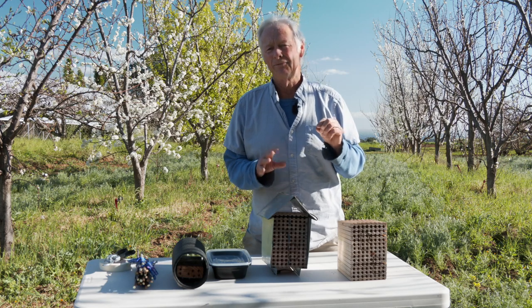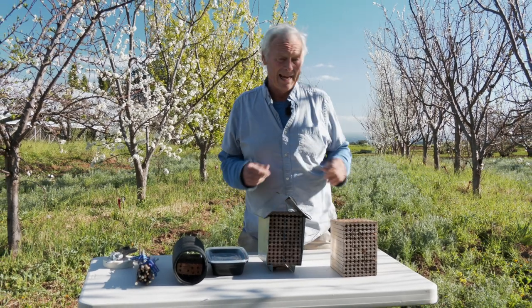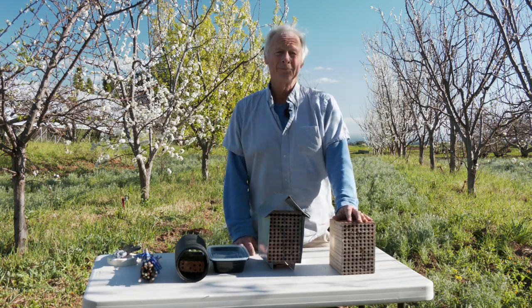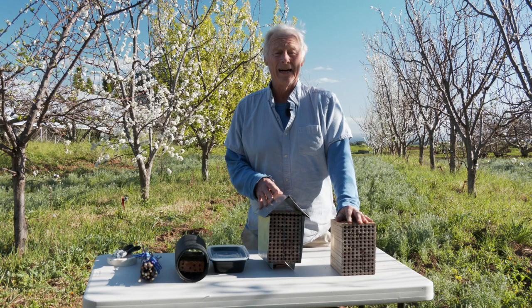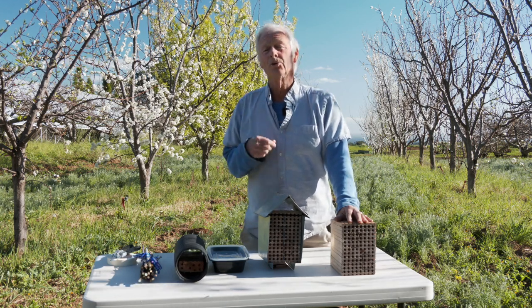The females are active for anywhere from three to as long as six to eight weeks, and then they die. The egg in the tubes hatches out, becomes a larva, and then eventually will pupate.